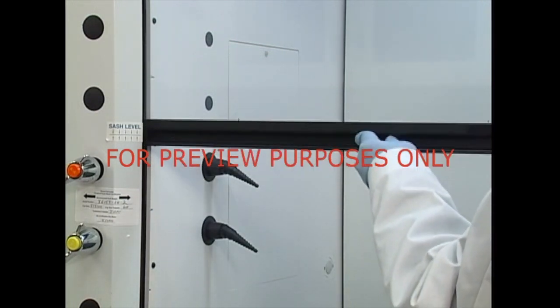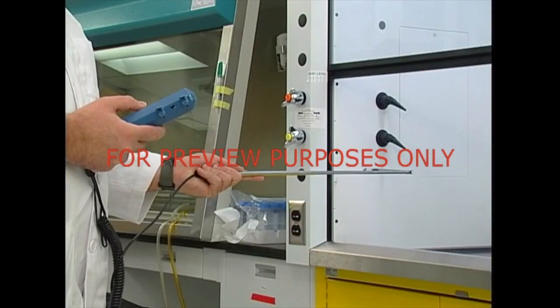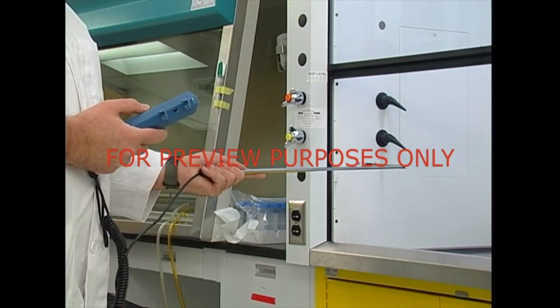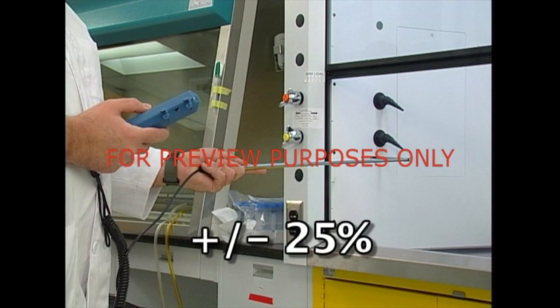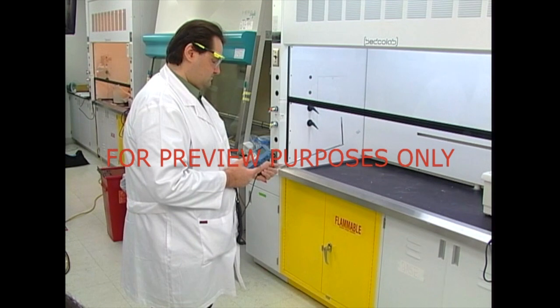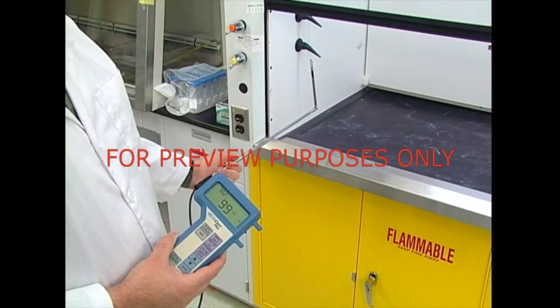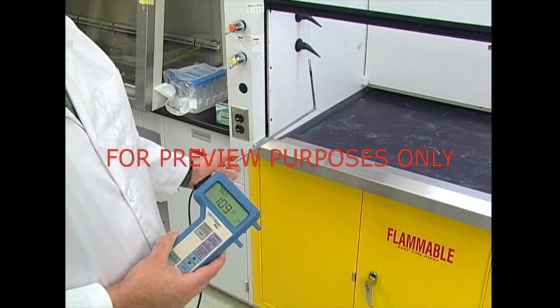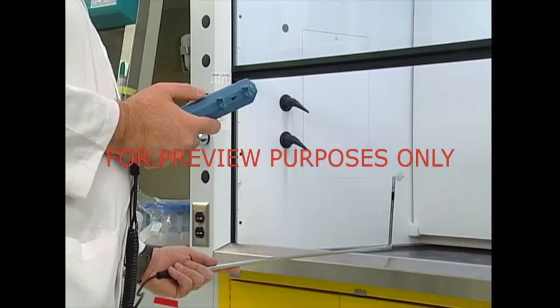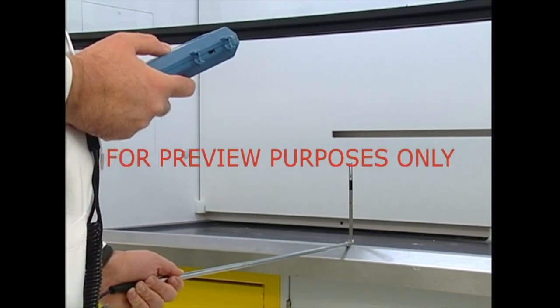When measuring face velocity, the sash should be adjusted as if you were about to begin work. Your supervisor will divide the hood face into a grid pattern and measure the velocity of the air in each section. Values at specific points may vary by plus or minus 25% without compromising the safety of the hood's operation. But no measurement should be below 60 linear feet per minute. If your test shows a lower speed, the airflow should be adjusted before the hood is used again. Your supervisor will also compare the face velocity with the speed of the cross-draft to make sure the cross-draft is never greater than 20% of the face velocity. If this is a problem, the interior hood baffle will be adjusted, or if necessary, the ventilation of the laboratory itself may need to be altered.